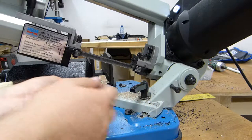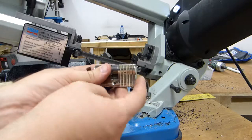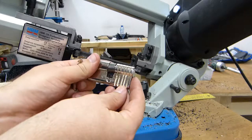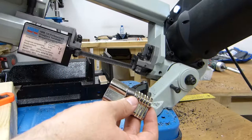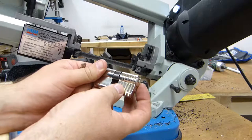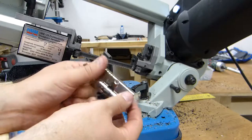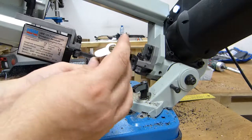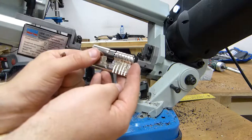A hackerspace is a place where tinkerers like me can come and use the tools, use the space. I pay a little membership fee and we buy tools from it. If you have one around, check it out. This is just an experiment. See you in my next video. Bye.